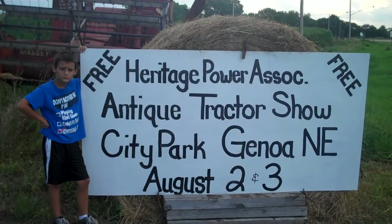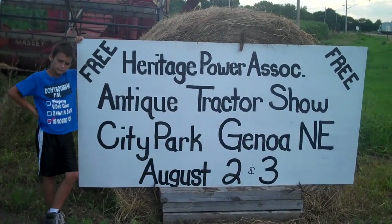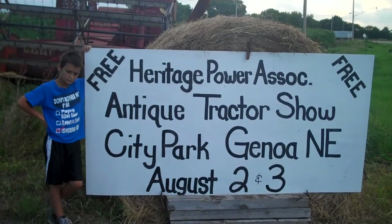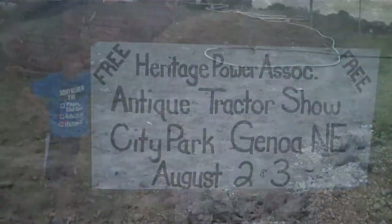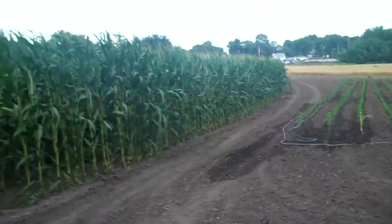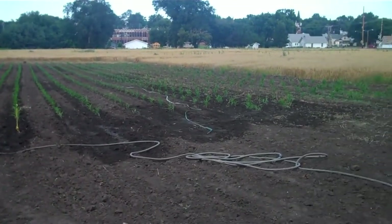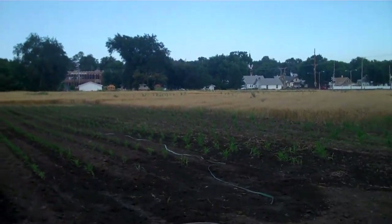There's a sign for the show — come on down! That's Robert waving at you, he's a little ham. Come on down guys, we're coming up to where we're gonna do our field demonstrations here in Genoa.